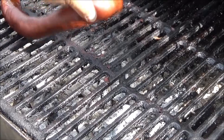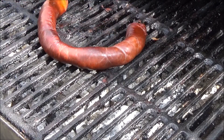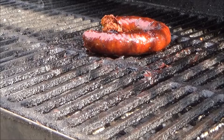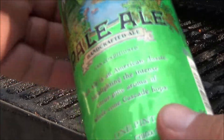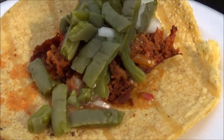The grilling continues. This is some dried chorizo. Let's see how it tastes grilled. Smells good and it looks good. Let's make a taco. Oh yeah folks, the grilling continues. Grilled chorizo taco. See you guys in the next video.